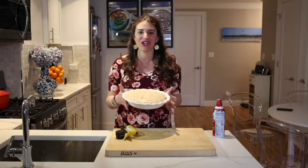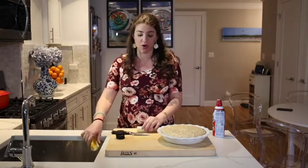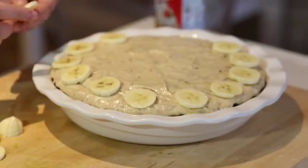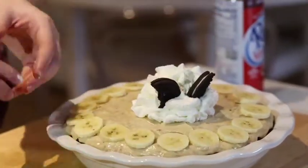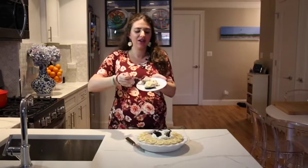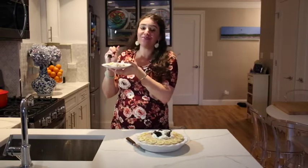The banana peanut butter cream pie has been chilling in the fridge for an hour and now I'm about to bedazzle it up. I have about half a banana — or you can do a whole banana — and I'm going to thinly slice it to decorate the top. And now for the real deal. It is so rich, so creamy, so banana-y, with that delicious Oreo crust.